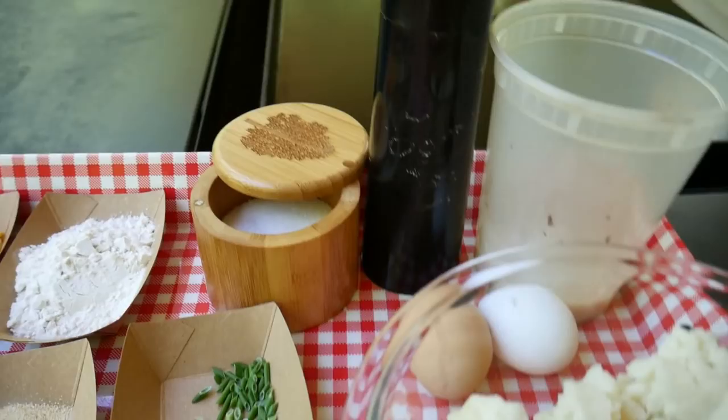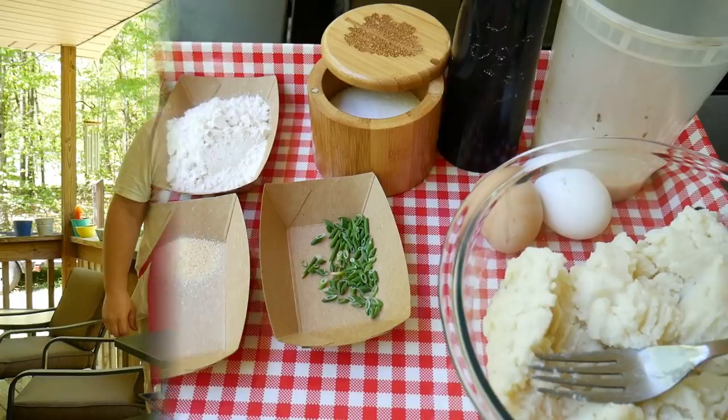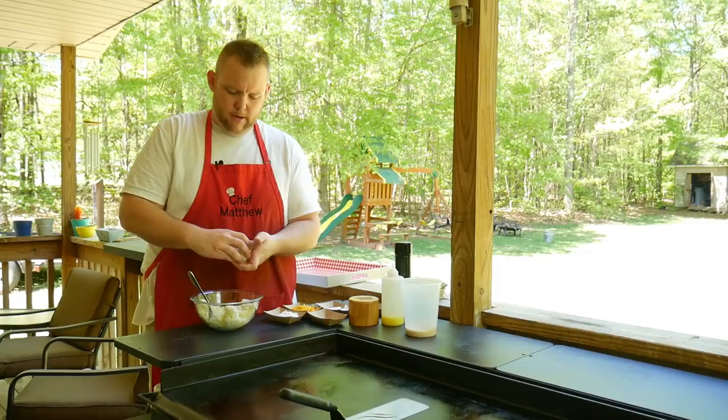We'll also use a little clarified butter. That's it — it's going to go quickly, guys, so let's get to it. Alright, welcome back everybody, we're going to get started with our potato cakes.